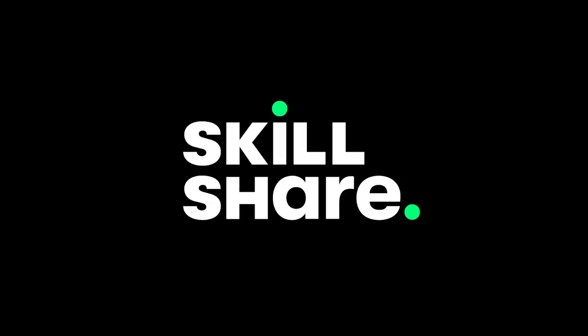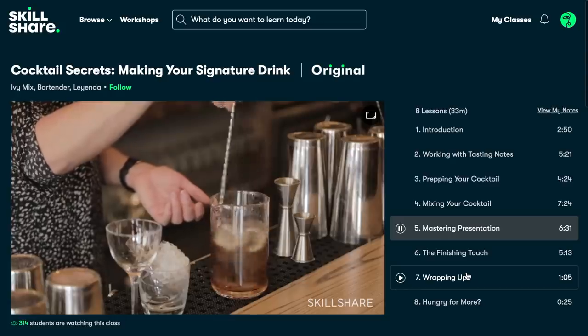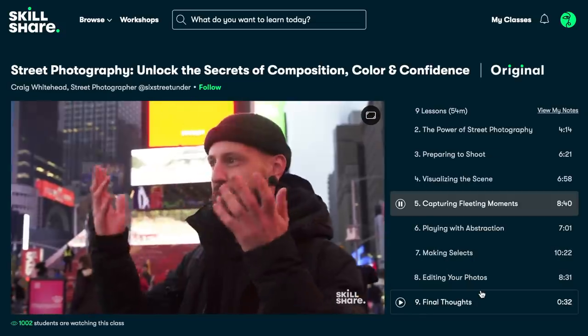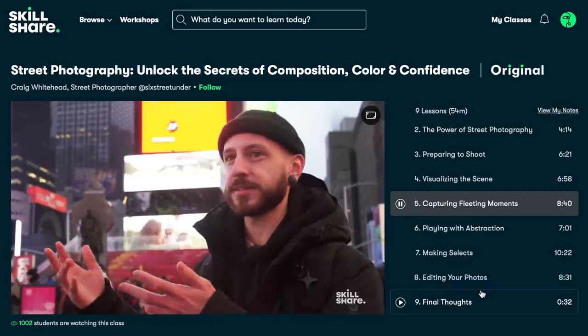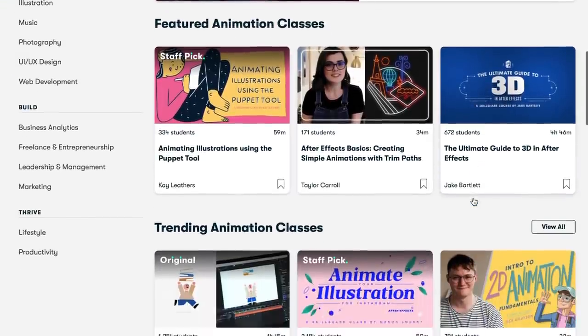This video is sponsored by Skillshare, which is an online learning community with thousands of classes in photography, design, cooking, business — you name it. A premium membership gives you unlimited access, so whether you're looking to evolve in a specific area or are simply a bit bored, Skillshare has you covered.